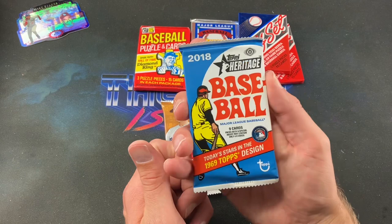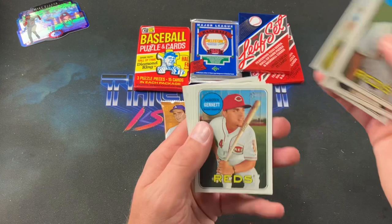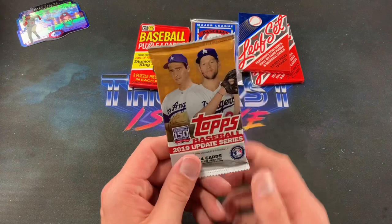2018 Heritage — let's see if we can find a Juan Soto rookie. The 1969 Topps design greets us with Edwin Diaz. We pull Billy Hamilton, Matt Moore, Chris Price, Scooter Gennett, Dell McDougal, Bummer, Severino, Fulmer, and Edwin Diaz to end the pack. I like the classic '69 Topps design.